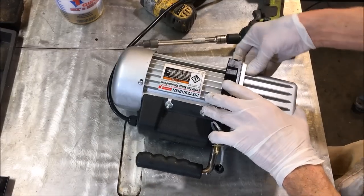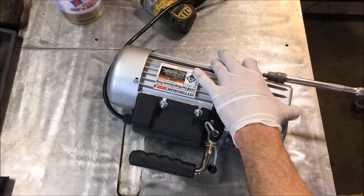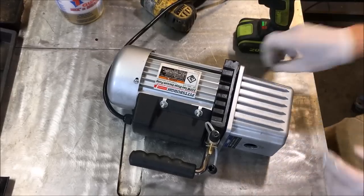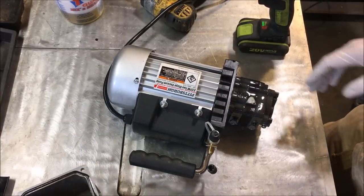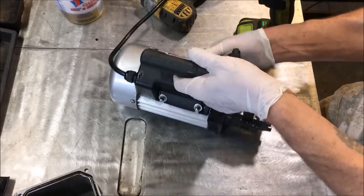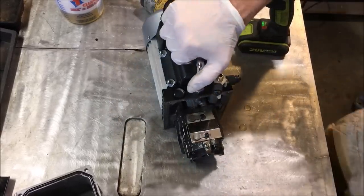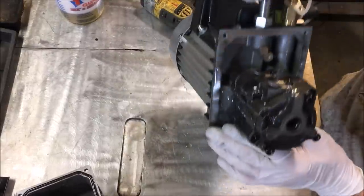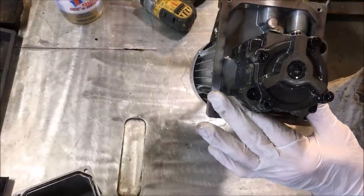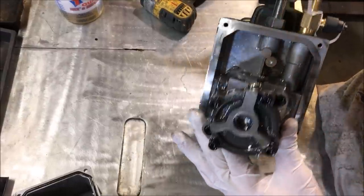I've never taken one of these apart before — I've wanted to for a long time and kind of looked around for videos. Wow, look at that — I can see an off-centered lobe here which indicates it is some type of rotary vane. Something cool is going on here.